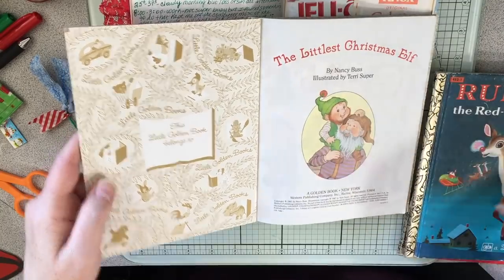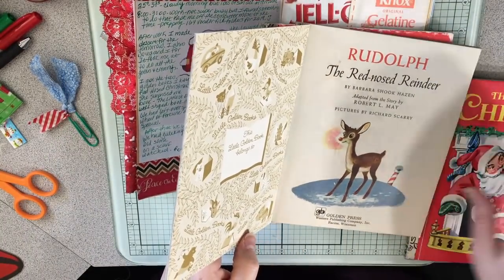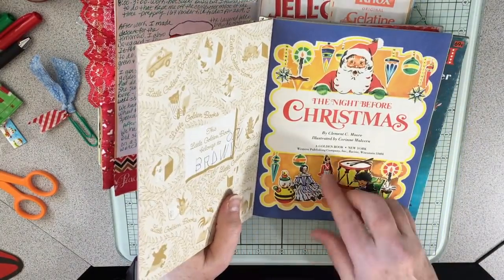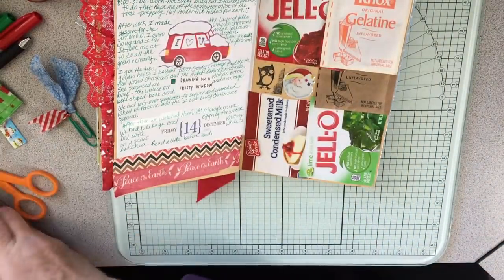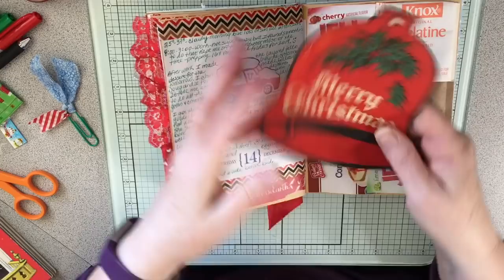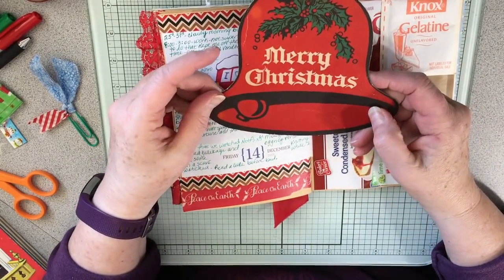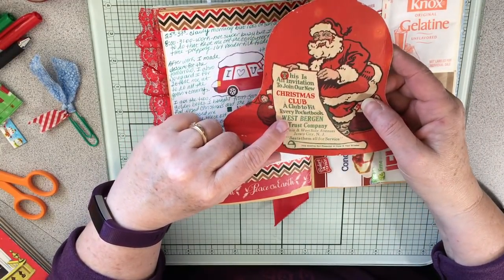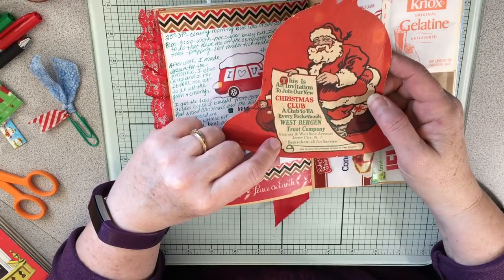Then the one she surprised me with was 'The Littlest Christmas Elf' — I've never read this one. It's from 1987, isn't it just adorable? The illustrators are Terry Super... pictures by Richard Scarry — oh yeah, of course, he's so familiar — and illustrated by Corrine Malvern. So cool. And slipped in the back of one of the books was this beautiful vintage bell that says 'This is an invitation to join our new Christmas club — a club to fit every pocketbook — West Bergen Trust Company.'